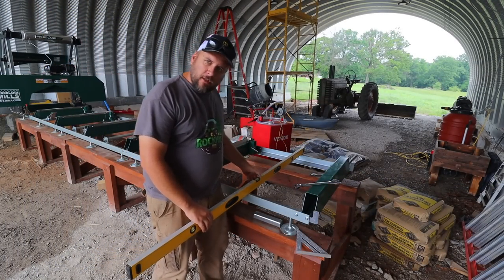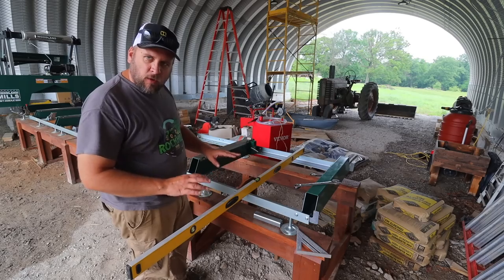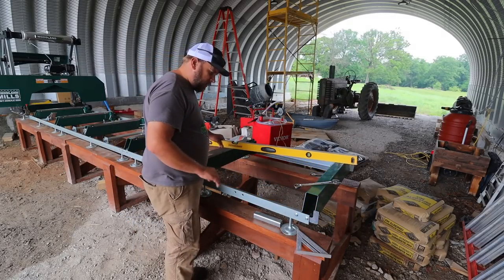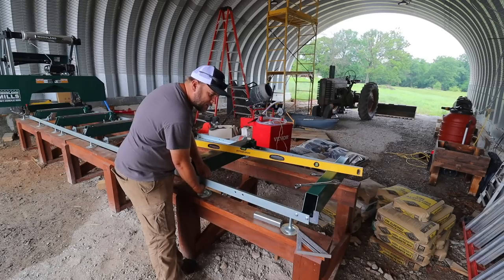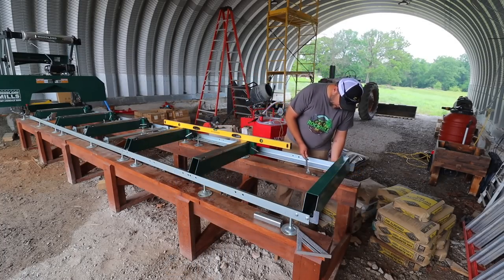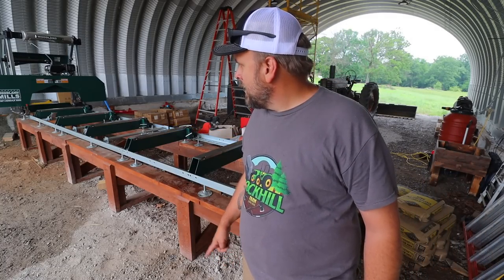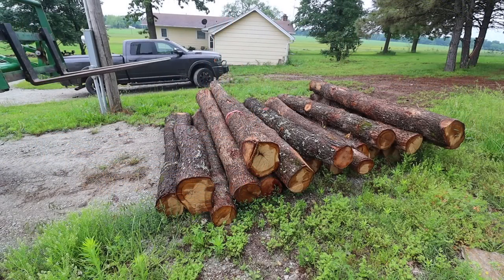The only other thing I have to do before we start milling is re-level the stand. I took the nuts loose on the leveling feet when we were trying to square it up and haven't re-leveled since. It seems pretty well leveled as it sits on this side, so I'll tighten this side down and check level side to side. This side needs to come down just a little bit. Also, I haven't run this since Paul sharpened the blade, so we'll see how well it cuts. First I need to go get the logs.